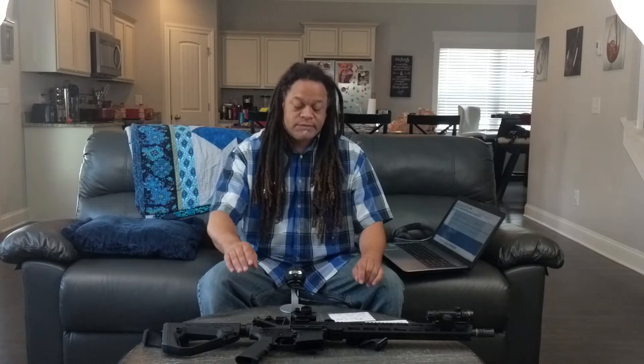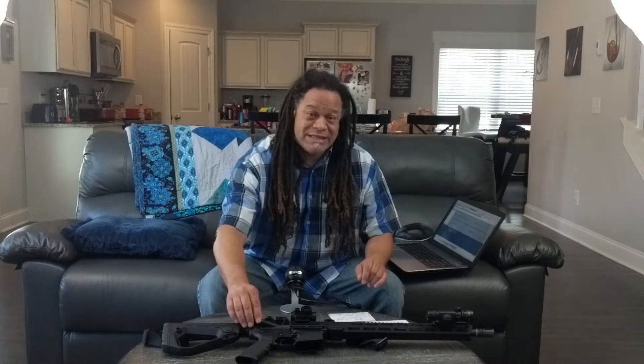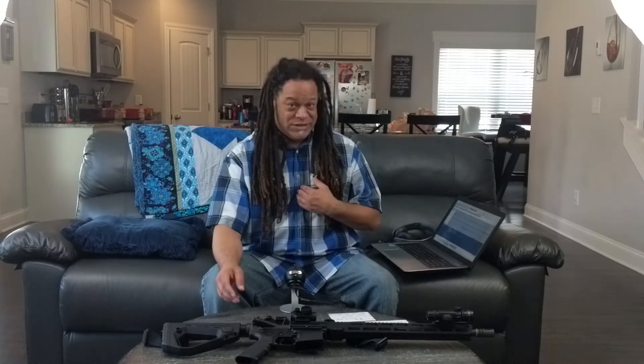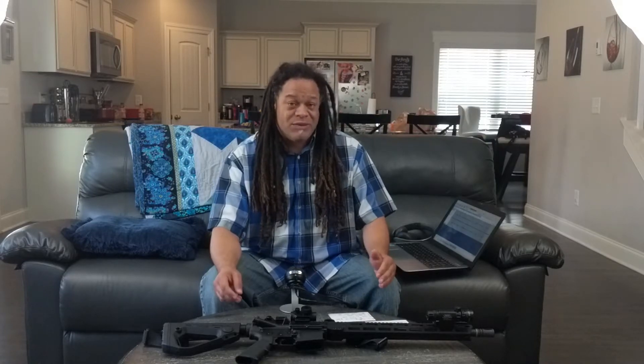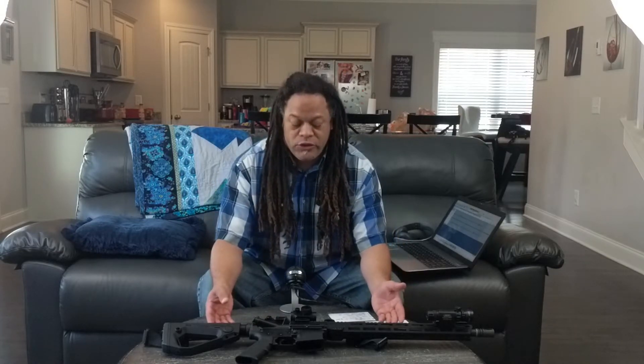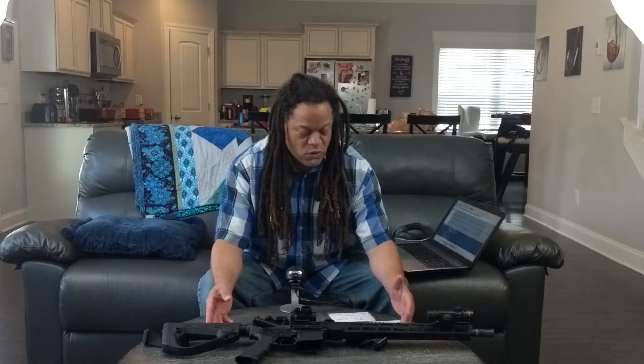Number three, another reason why you might not want to: if something breaks on your rifle, even if the part has a warranty, those warranties are usually only good if a licensed gunsmith is putting these things together. If you're doing it yourself and you're not a professional and it breaks, it's pretty much going to be on you. If you're at the range and something goes bad, it's going to be on you.